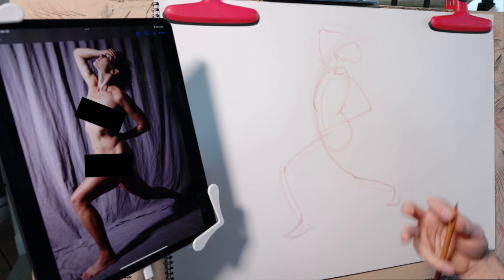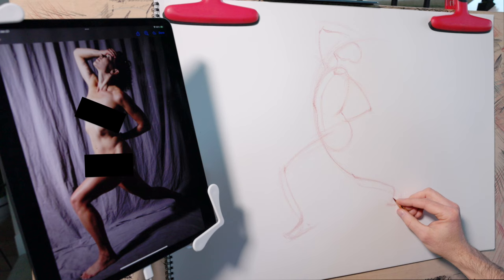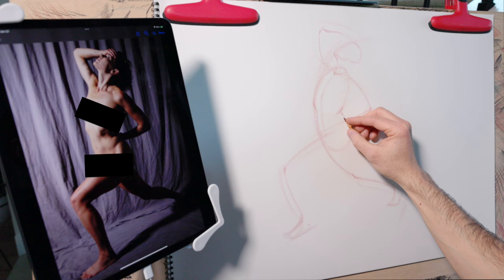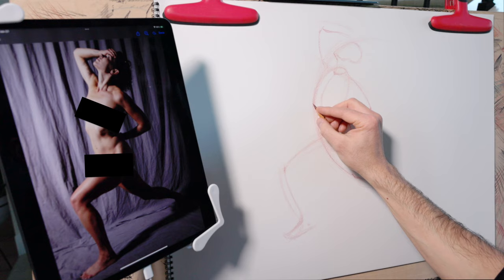Notice how every line in this gesture drawing is curved, and in many cases these curves are exaggerated. This curve may seem extreme, but hopefully you can see what a good job it does depicting the action of the pose. Adding these subtle curves to the arms and legs actually depicts what the figure is doing. In the end, that's what a gesture drawing really is — it's not a drawing of the figure itself, it's a diagram of what the figure is doing.